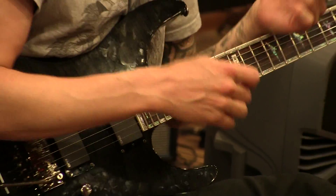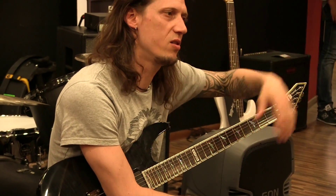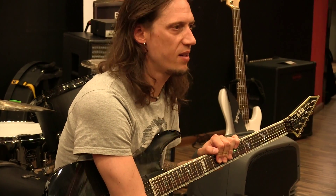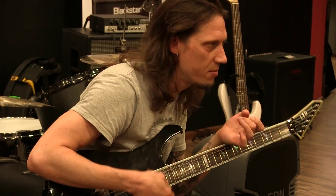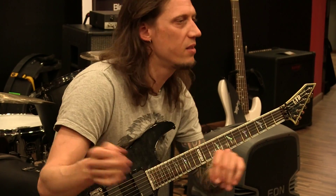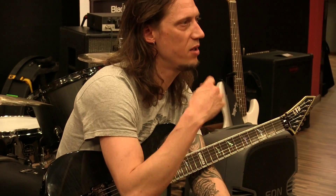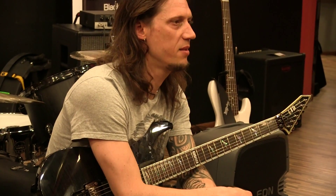I practice something and then I make something of my own — it's much more fun, and you can try it out on some playbacks. That's a good way to learn and have fun while you're learning. It's not just dragging you down thinking you have to learn all the scales before you can start playing. You can do it right away, and when you have fun doing it, you get much better results.